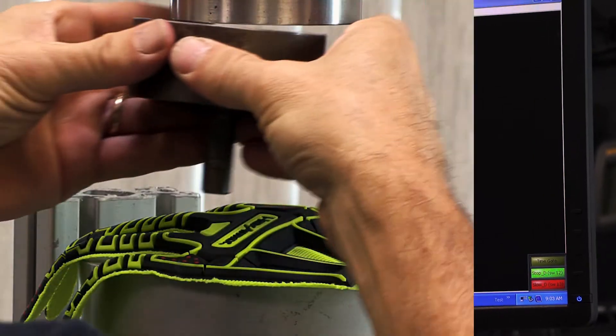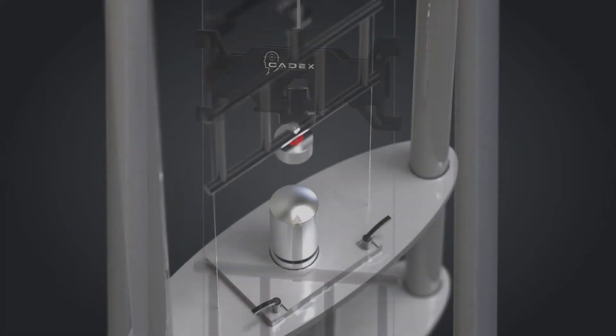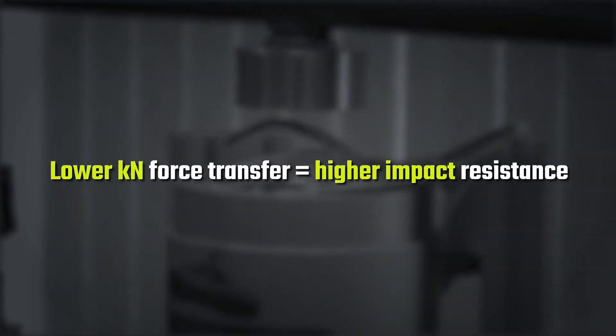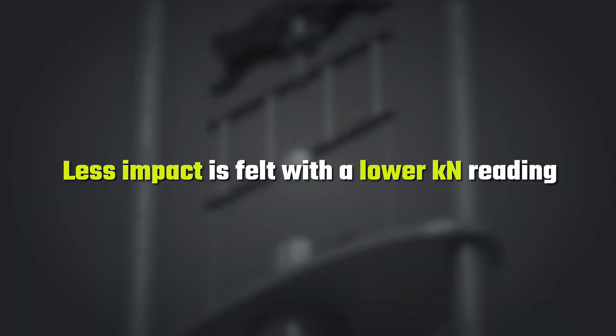This ANSI-ISEA test has strict guidelines for the testing device. Weight and velocity specifications for the anvil must also be followed and measured at an accredited lab. The force transfer is measured in kN, with a lower kN value meaning a higher impact resistance rating. In other words, less impact is felt by the wearer on the hand with a lower kN reading.